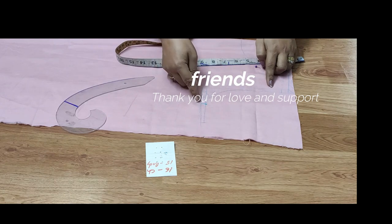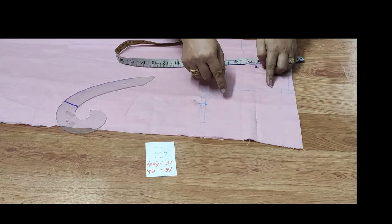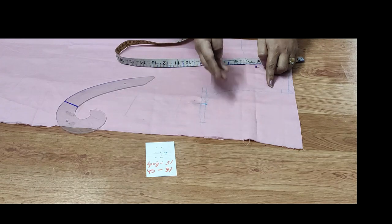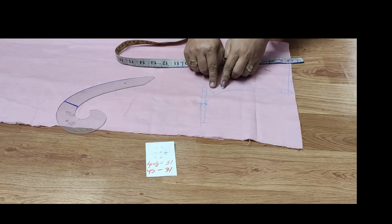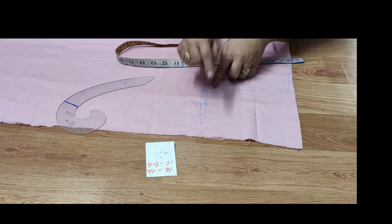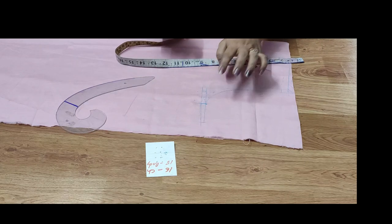If you don't choose it, you will have to take a little extra. You will have to take a little bit of this size, and you will have to take a little more, so you will have to take a little more overall. I am now at the armhole.